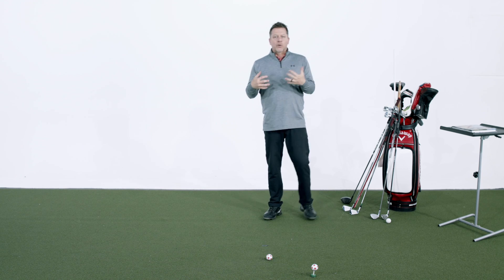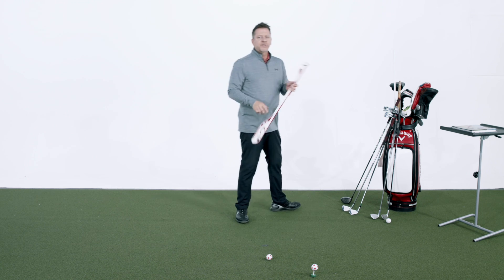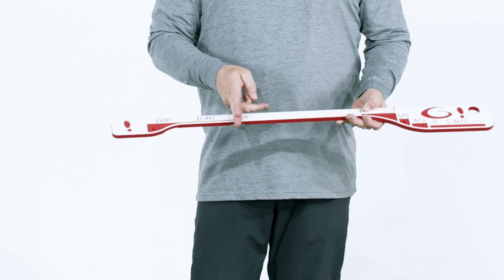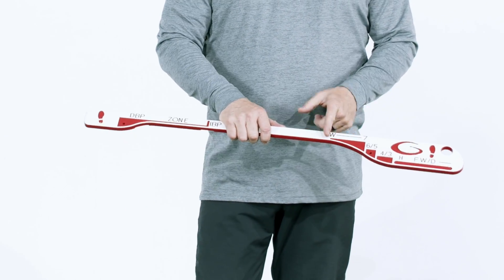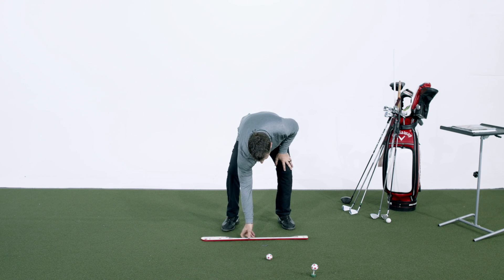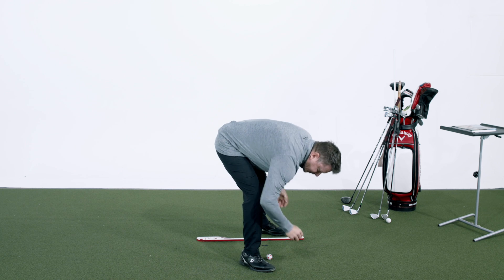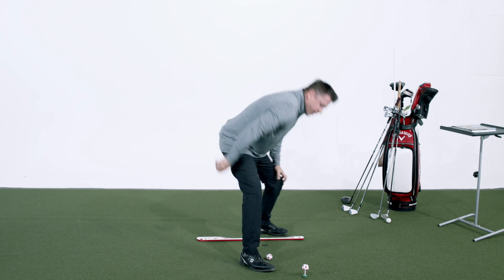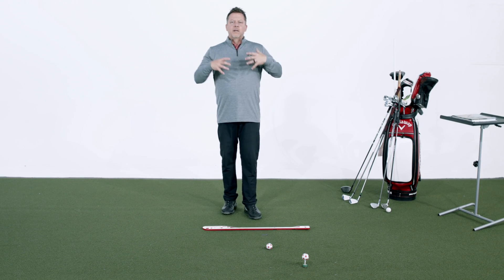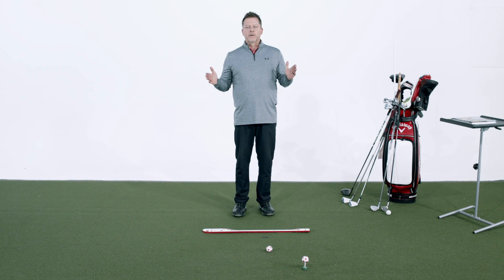Ball position is critically important. Let me show you a training aid I designed - this is the alignment ball position trainer. The lead foot stays in its position. You have the driver ball position and the iron ball position where you hit every iron shot from. Then you have the stance width - wedge through seven iron, six iron, five iron, four iron, three hybrid, then fairway wood and driver. I'll put this on the ground here. So now you have the driver ball position and iron ball position. I have the same exact setup, except my stance is getting slightly wider and the club is getting a little longer.